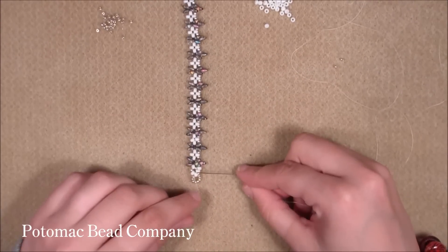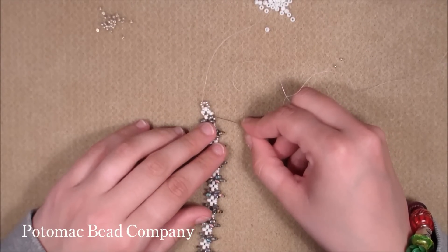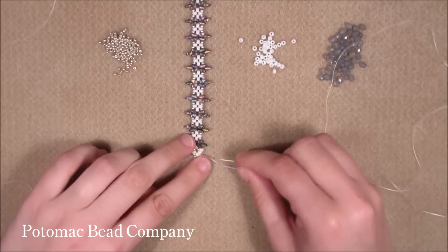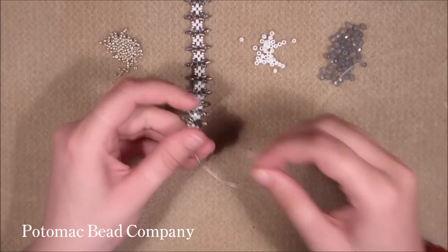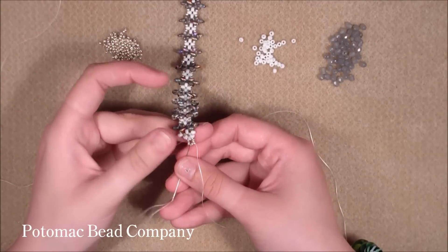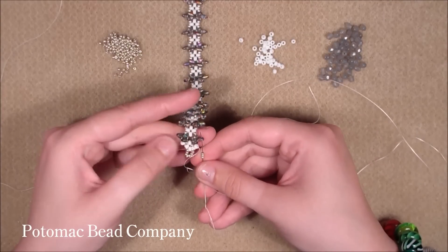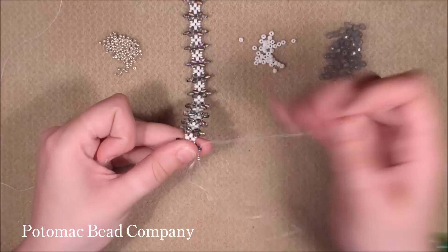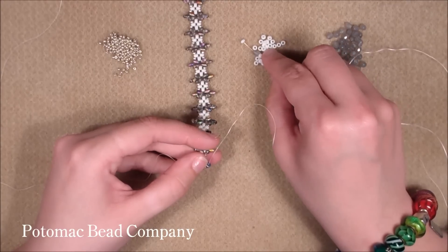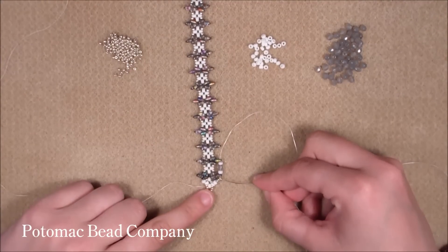You're going to do exactly the same on the other side all the way, and end the same as we did before. Now I'm at the other end of the bracelet with both threads coming out of the 8.0 seed bead. Starting with one side, go through the 11.0 and through the next two 8.0s and pull. Pick up three 11.0s and go through the next top hole of the last SuperDuo you added and pull. Now pick up one 8.0, one 4mm, and one 8.0, and go through the next top hole of the next SuperDuo — that is what we're going to do all around.